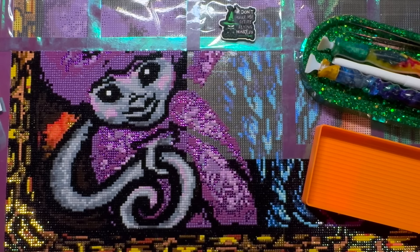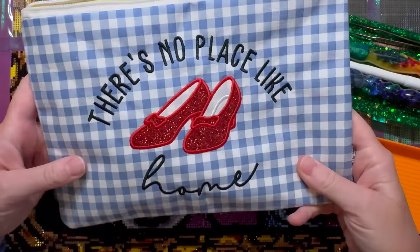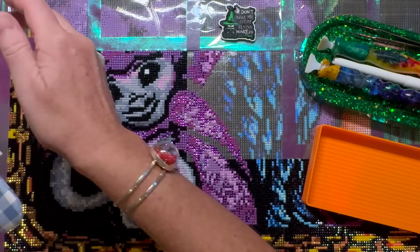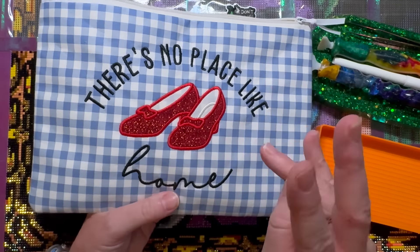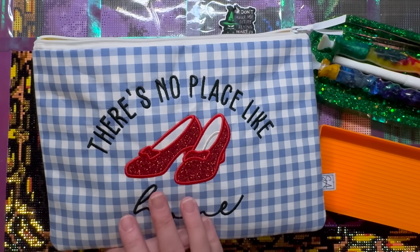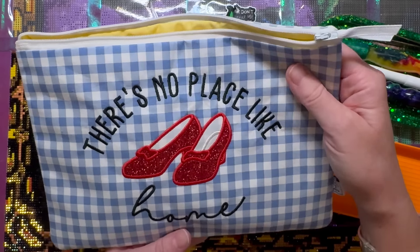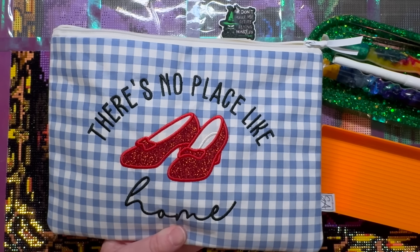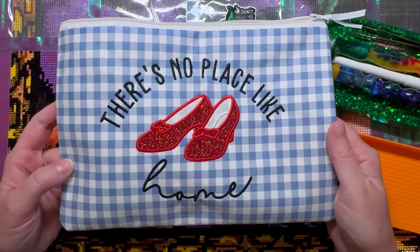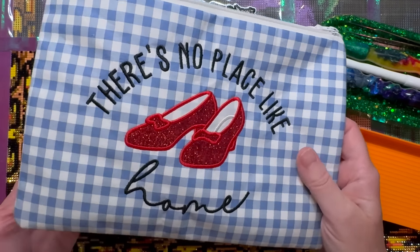Let me show you a couple of things I'm using. Here is my project bag — I believe these are all sold out, but Sarah of Sarah and Creations who made these bags will have her email linked below. If you're participating in Oz and OG 2024, she is donating two of these bags for giveaways, so there might still be hope to get your hands on one. They're yellow on the inside for the yellow brick road — I love it so much!